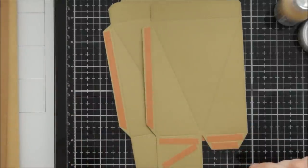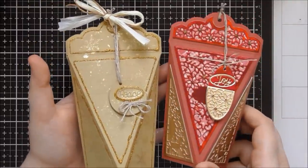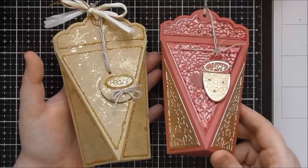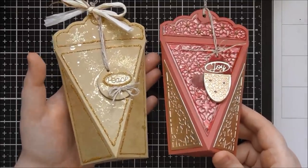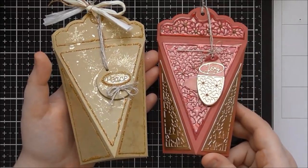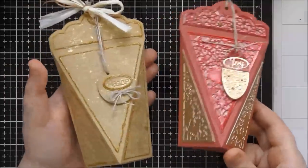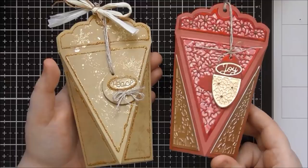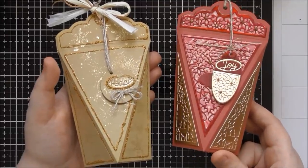I'll insert the clip of past me showing you the boxes I've created, and then I'll show you how to put it together as well. So these are the two samples I created using Kit 36, using the die set as it is supposed to be. Somewhere in this video I'll show you more samples not necessarily using it as a box. I'll also add in the construction so you can see how easy these are to put together.